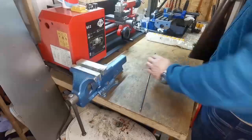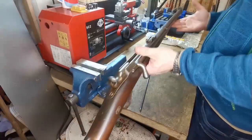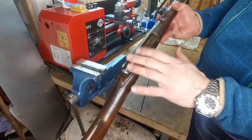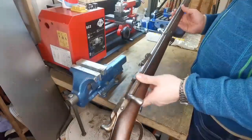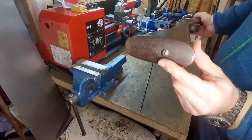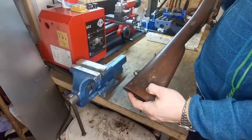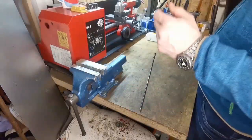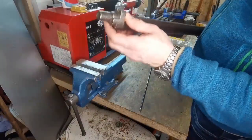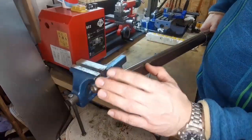Today we will clean this nice gun because we have some old oil and dirt here, and also some rust that we want to get rid of. Let's have a look into the barrel and see how it looks. We also have some old rust and dirt in there.